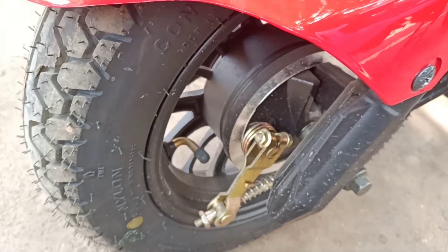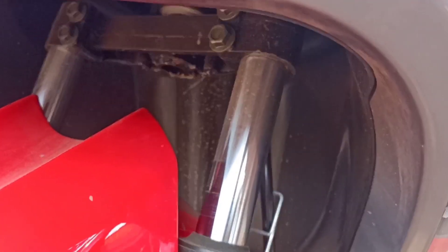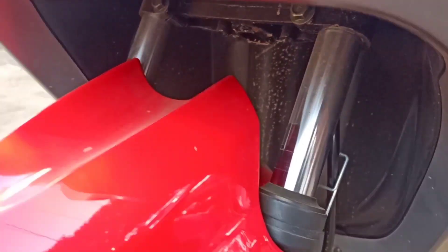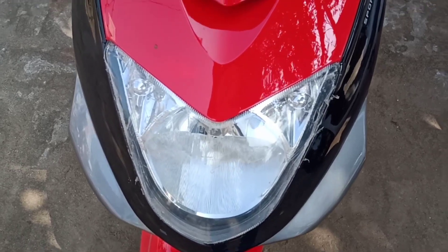The front tire is tubeless, 10x3.0, with a rear grip design and alloy wheel. The front suspension system is telescopic. The front lights look good and come with a halogen light.